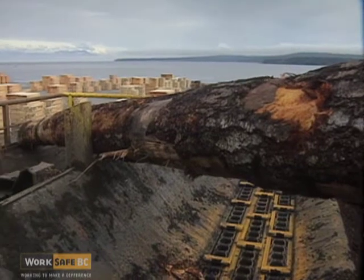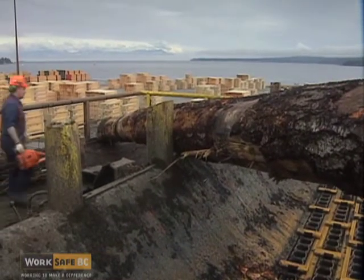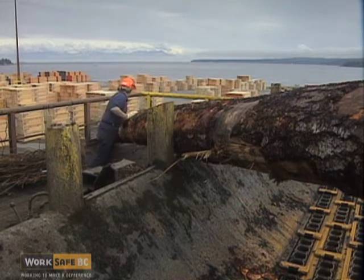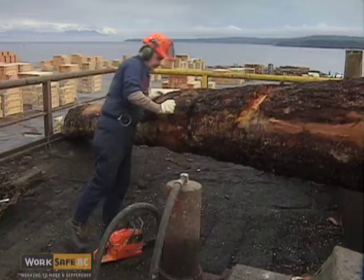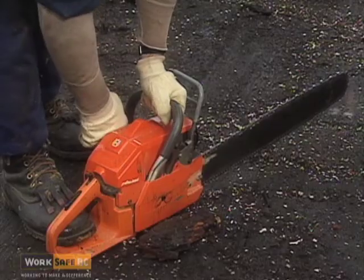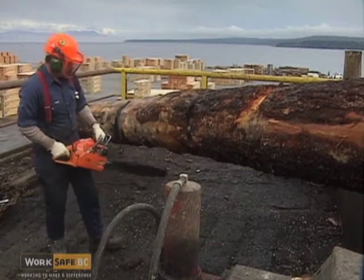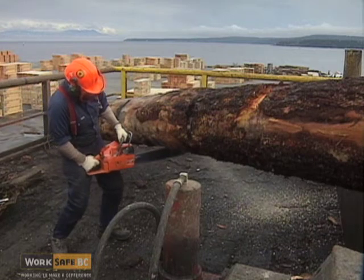Safe chainsaw operation is one of the most important considerations. First and foremost, size up the situation you'll be cutting in. Consider all possible hazards and ensure that all equipment feeding the area is shut down and locked out. Try to start the saw as close to the work area as possible, taking care not to walk or climb into a situation with a running saw.